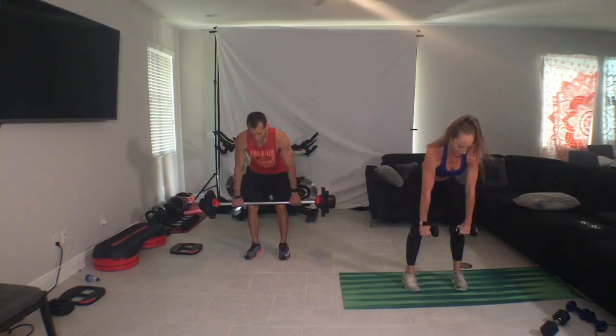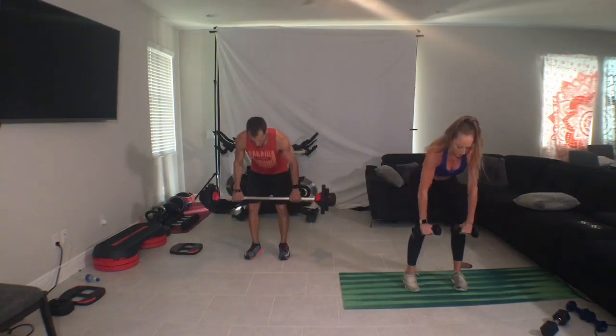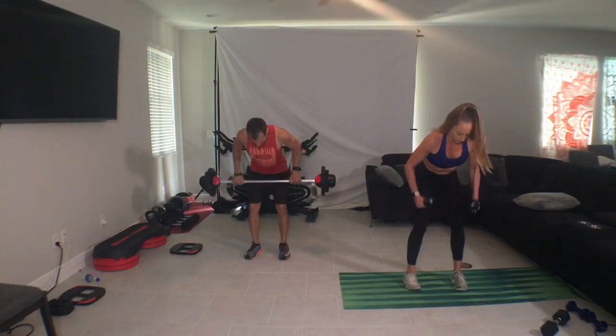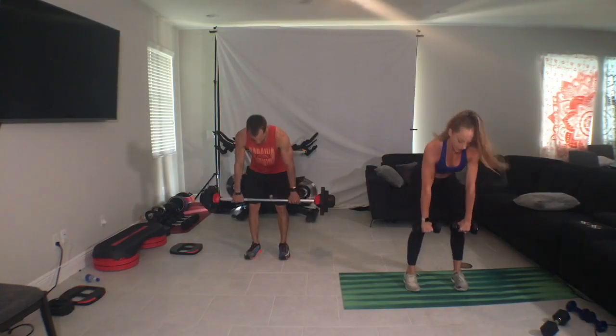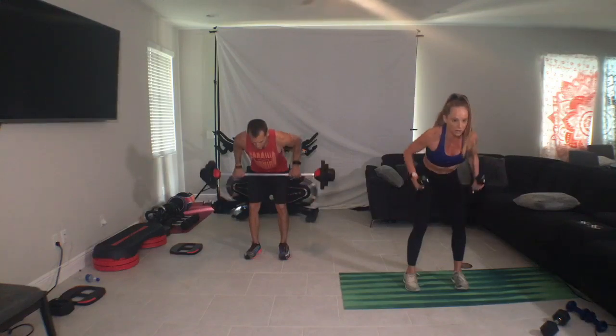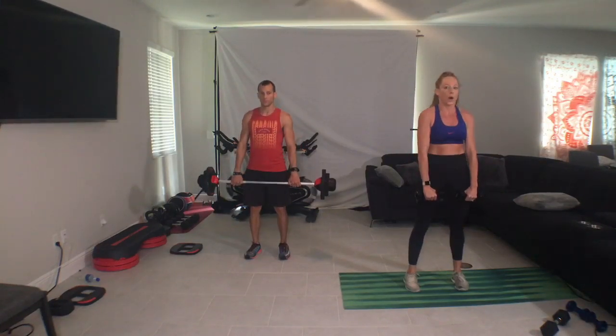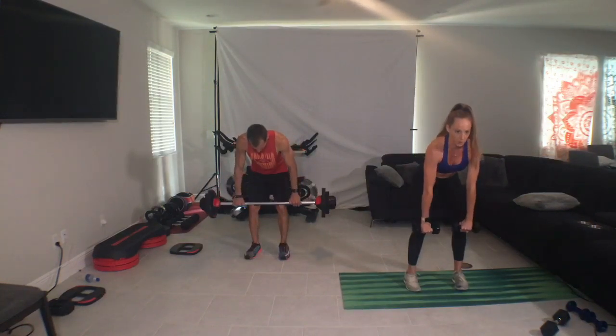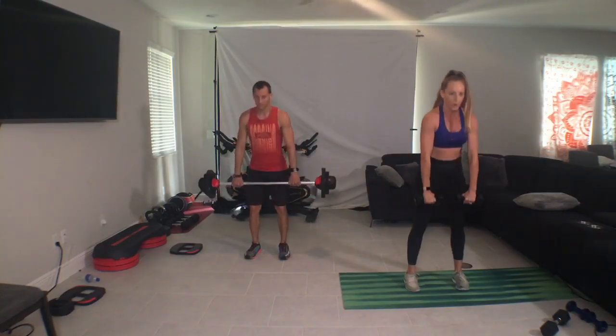Elbows slide past the ribcage, chest open. And every time you pull in guys, shoulder blades squeeze into the center of your back. Feel the build. Triple throw, out, three, two, one. Stand up, repeat.